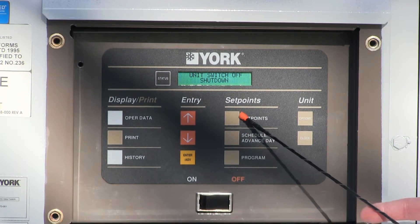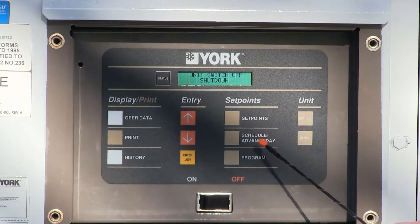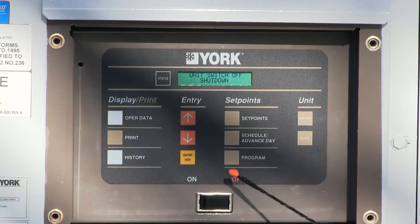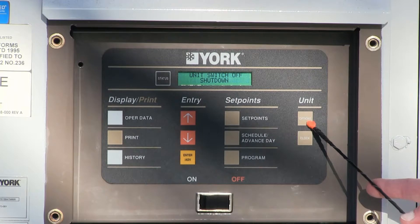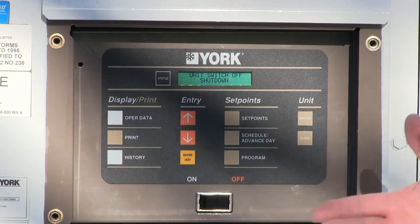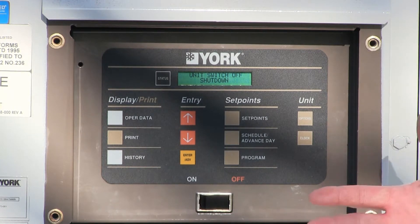Set points is exactly what it says — we have to set the water temperature and set points, and that's where it's done here. Schedule advance day — think of that as an on-off time clock, much like a thermostat at your home. Program button is integrated programming that we set up in the factory. Options allows you to turn the systems on, off, language, or different types of modes. And the clock button is simply for setting the time and date for the chiller, which comes pre-programmed from CAPS.